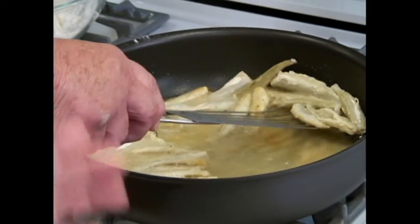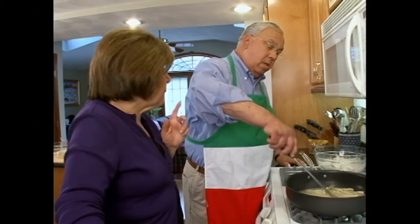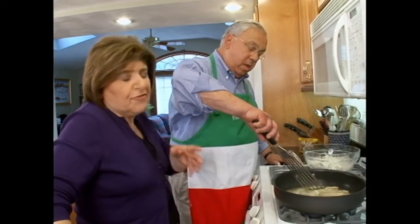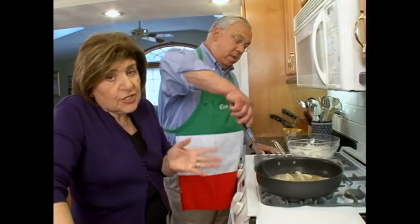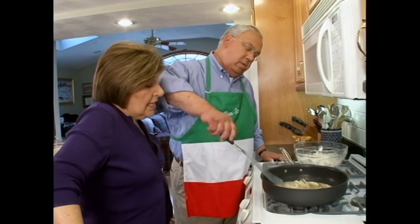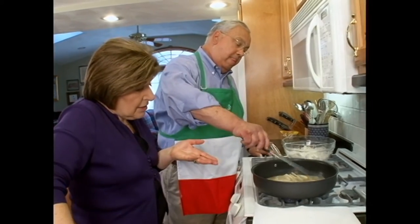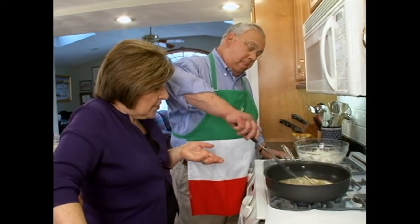Turn them over. Boy, they look good. They look so delicate because they're fresh — very fresh. Now, if you couldn't get fresh smelts, you could use sardines. Some people like to use anchovy for this on Christmas Eve — a big white anchovy, which would be delicious too. So you would do the same process of flouring and just frying.